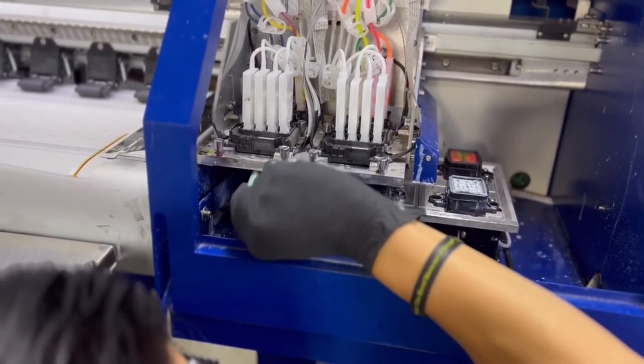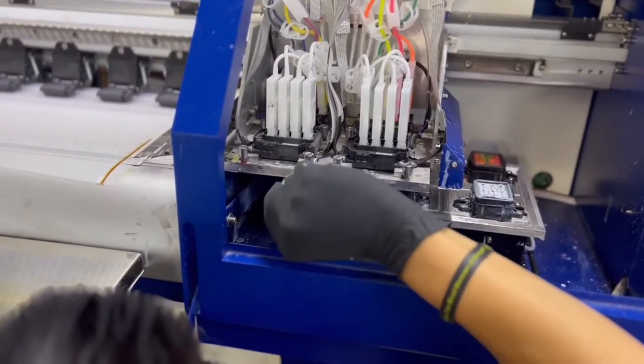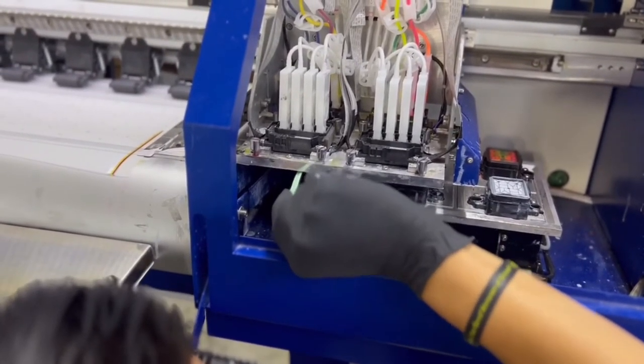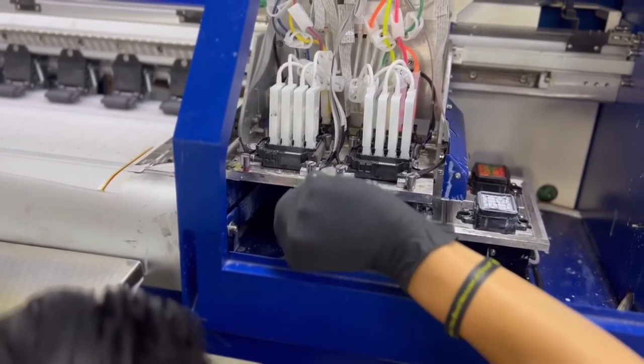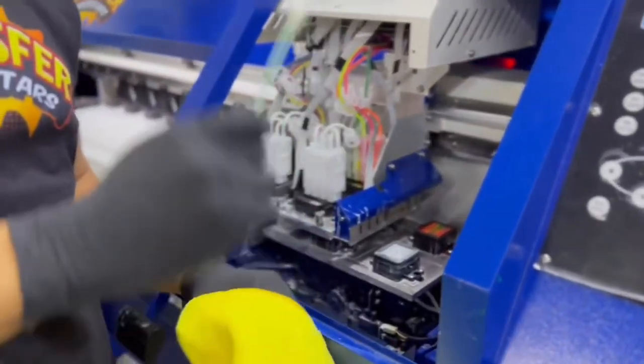If you have different printheads like I do, you want to make sure white stays with white and you don't mix the swab between the color CMYKs. And that's how you use the cleaning swabs.